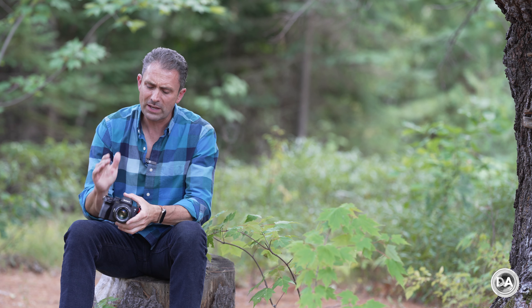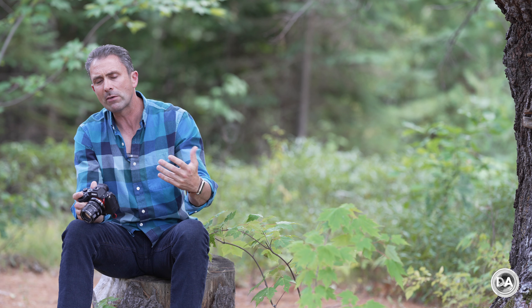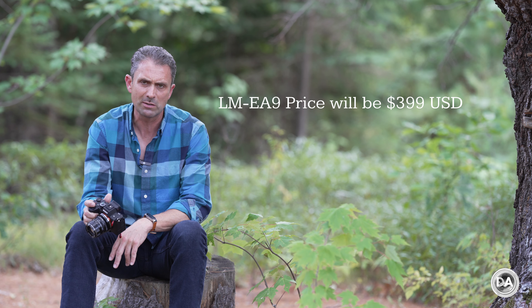Because I'm filming before the actual release date, I'll be traveling at the time this is released and so the final price point has not been communicated to me. However, the LM EA7 adapter retails for about $379 US dollars, and looking at the trends of these adapters, the new price is probably going to be somewhere similar to that.